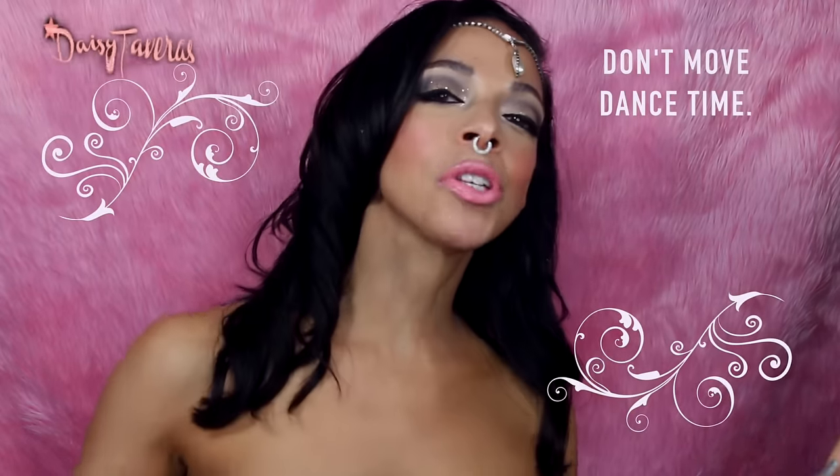Give this video your biggest thumbs up, subscribe to my channel if you haven't already, and don't miss out on my videos. I'm off to my prom night — all I need is a date. Bye bye!